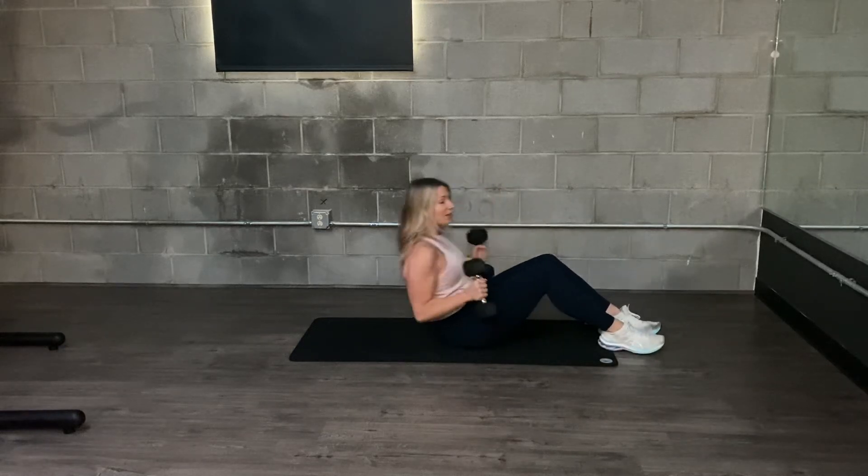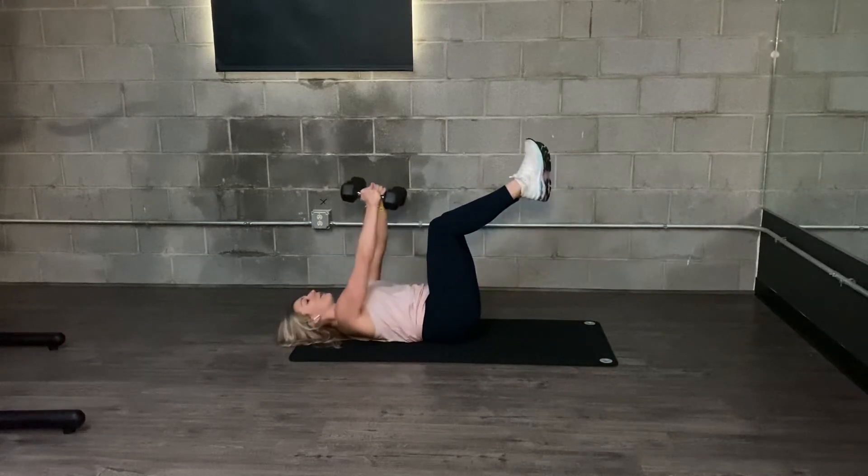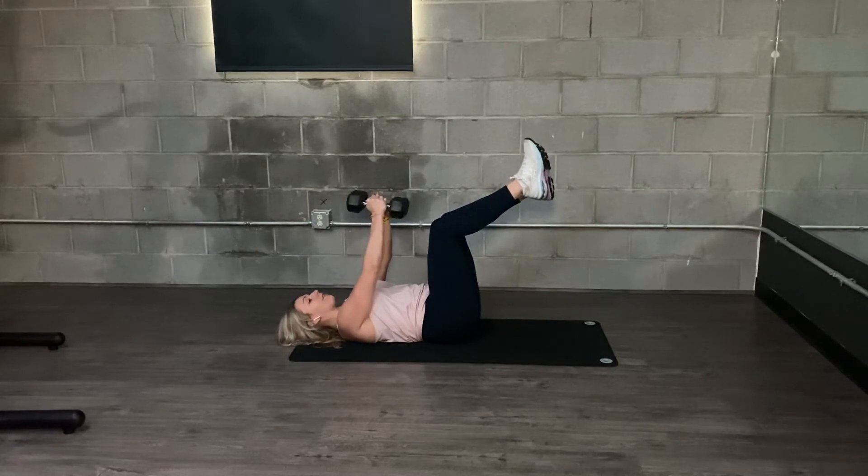Fly to crush press. You're going to start on your back, legs up, grab your weights, and start with the fly.